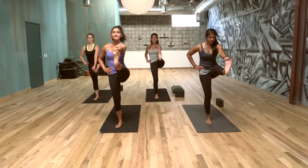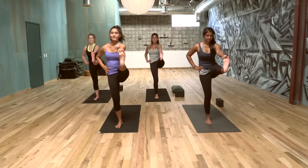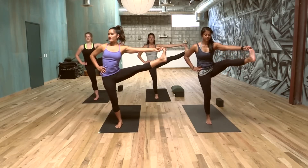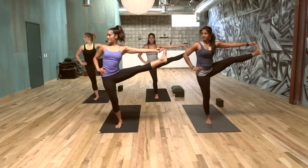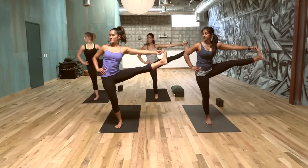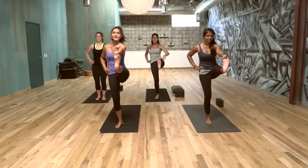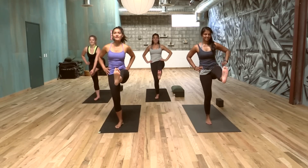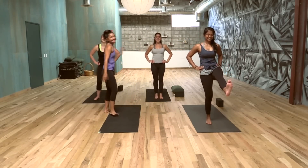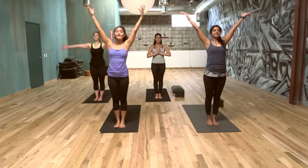Stay in Ujjayi breath, stay in that focus, that energy — the power, the Agni, the fire for your practice. Open it up to the left, then look right. Heart is open, shoulders over the hips. Bring it back to center. Best part of Utthita Hasta Padangusthasana — lift! Release, ladies. Vinyasa it out, we're going to come to the floor. Exhale, forward fold. Inhale, long spine. Exhale, step or hop back. Chaturanga. Inhale, open the heart. Exhale, down dog.